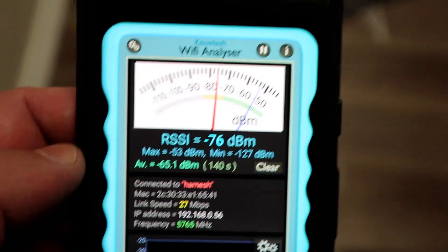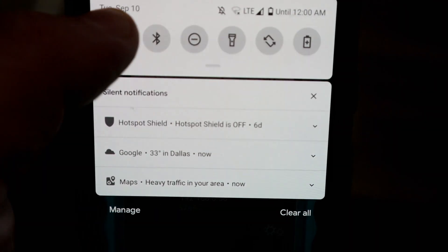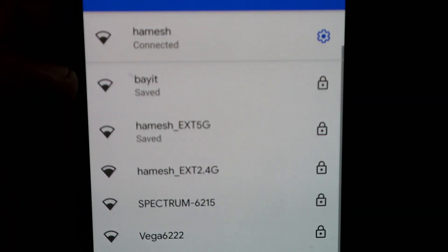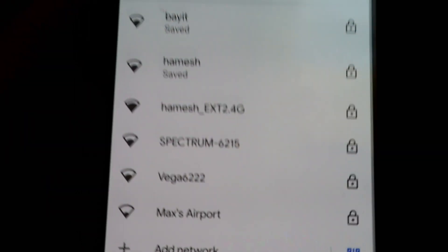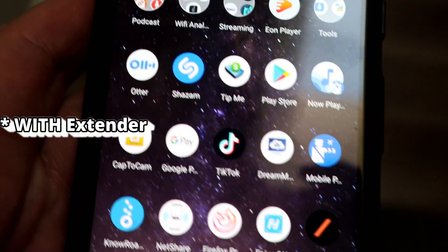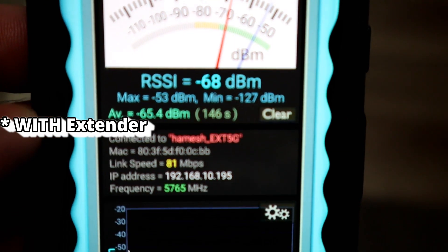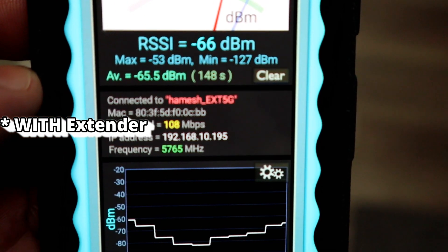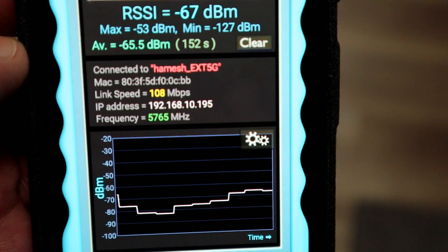Oh, 27. Now let's change it to the range extender. Remember, this is my existing network — now I'm going to change it to the range extender. There it is, the 5G one. Let's see if it makes a difference to the signal. Wi-Fi analyzer again — and boom, 81 megabits per second, 108 megabits per second. Beautiful. This thing works. I'm pretty impressed with this little guy. I've just left it plugged in and it just works and works and works.